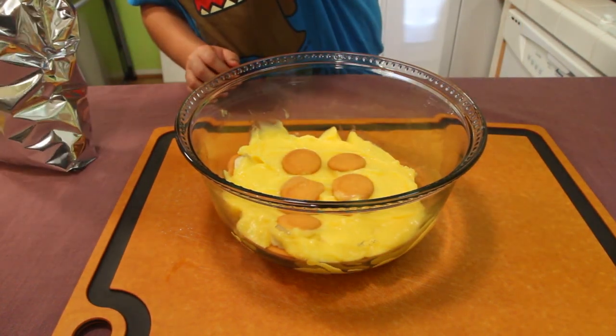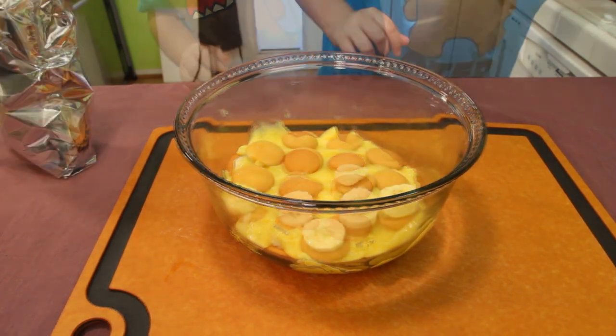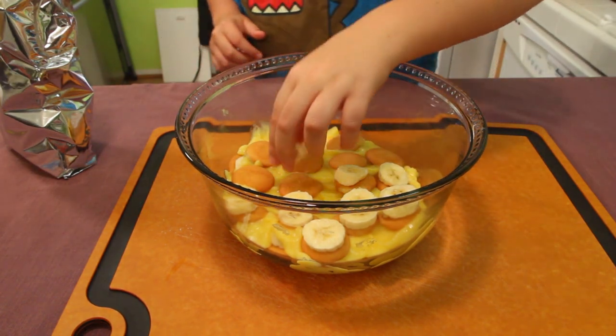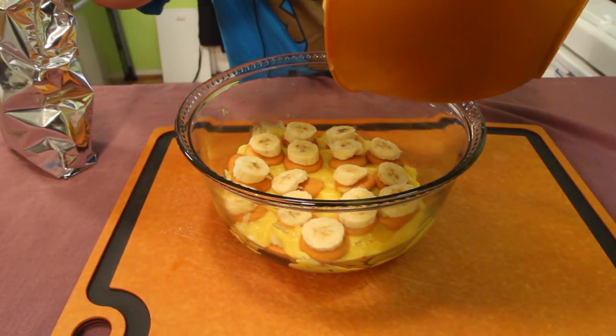Now add another layer of Nilla wafers, then add banana slices again — basically repeat the whole thing. Add another layer of bananas on top of the Nilla wafers, then add the last bit of your pudding on top and spread it evenly.